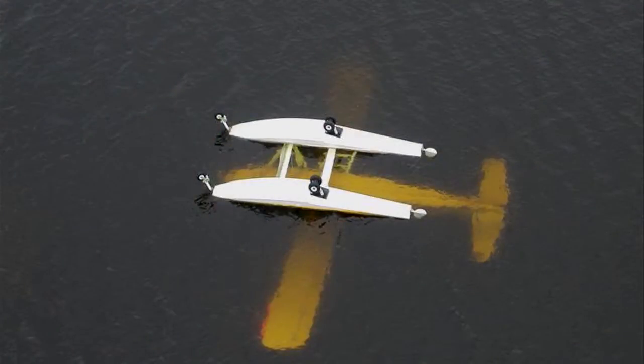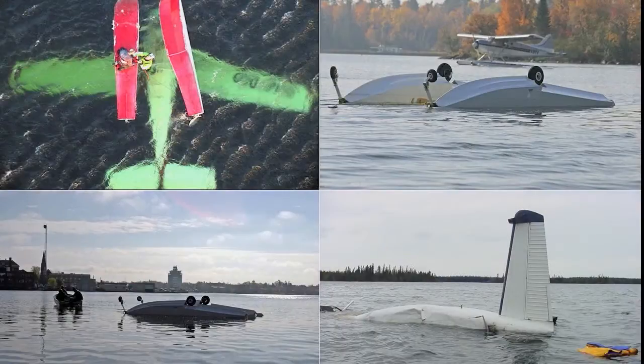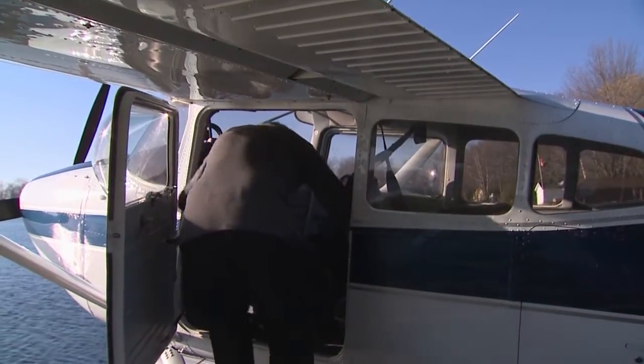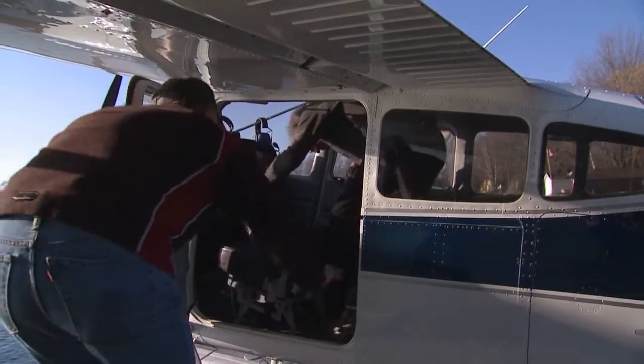Float planes have a high center of gravity, and in a water accident, tend to come to rest inverted. The key to survival after an upset is to remain aware of where the nearest exit is located, how to get out of the aircraft and to the surface as efficiently as possible. With this in mind, you must provide passengers with a thorough review of what they might expect if the aircraft suddenly upsets during takeoff or landing.